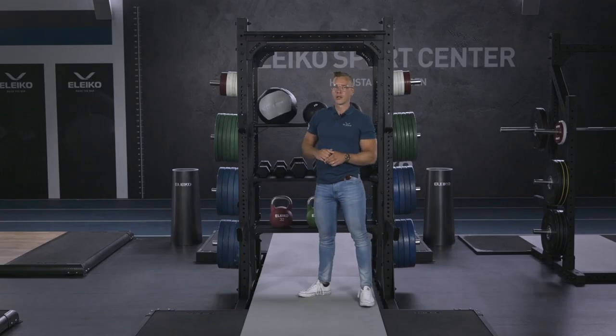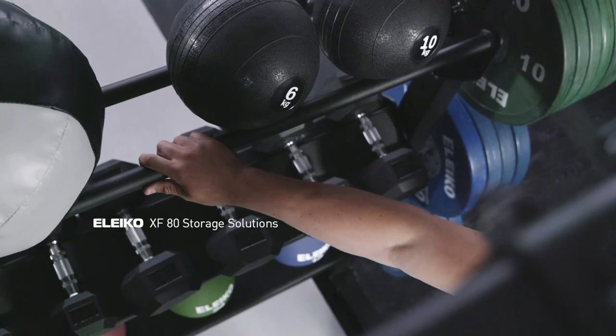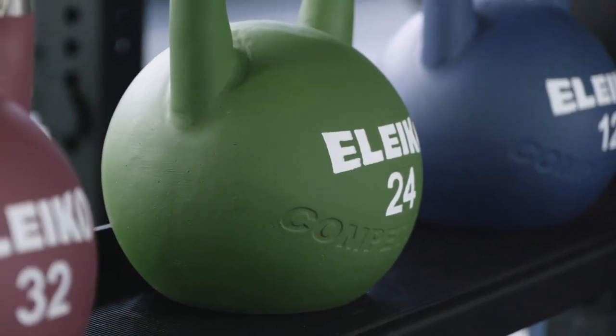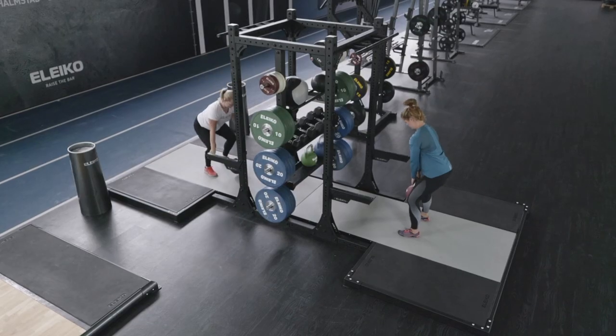The XF80 Storage Solution is a collection of different shelves that you can use to customize your storage depending on your needs. This allows you to have a variety of equipment within short reach, meaning you can perform a full workout with different equipment in the same spot.